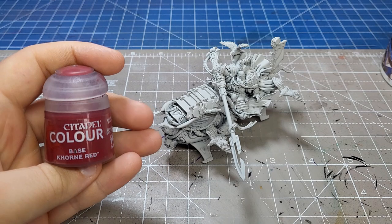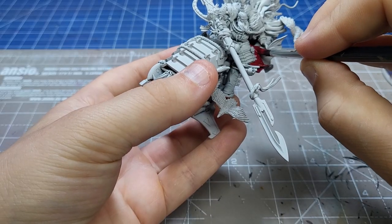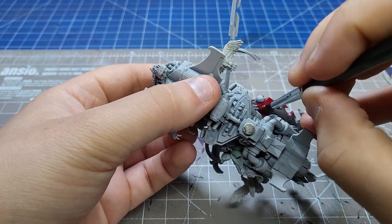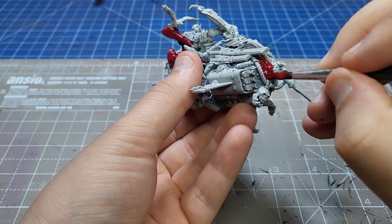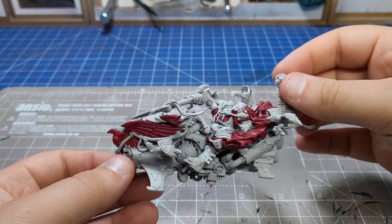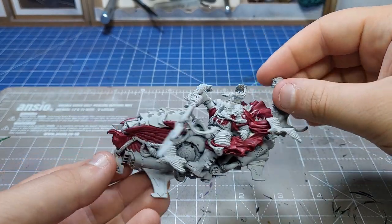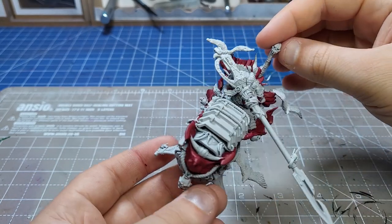The next stage is the start of the longest part of the entire process: base coating all the primary colours. We're starting with Corn Red for all the cloaks, plumes, and the red bits. All those cloaks apart from the stuff around the legs - which were from the original jet bike sculpt - were added by Jim, and you cannot tell the difference at this stage. It's incredible.